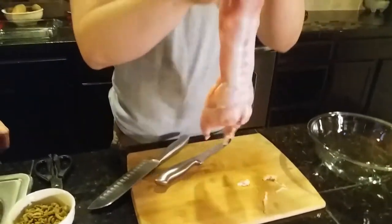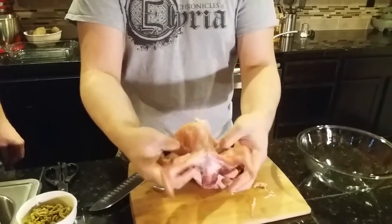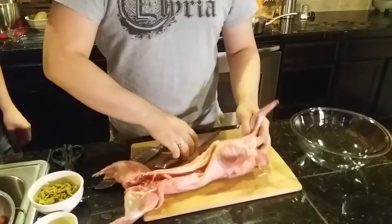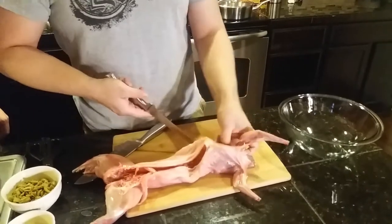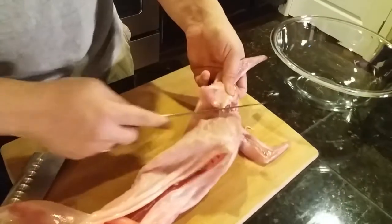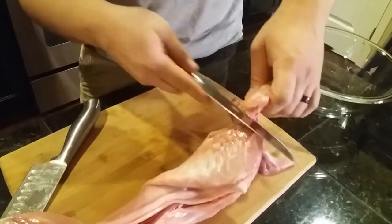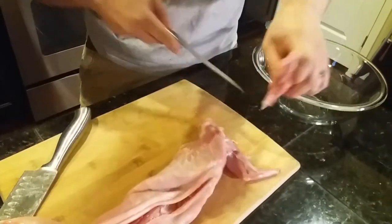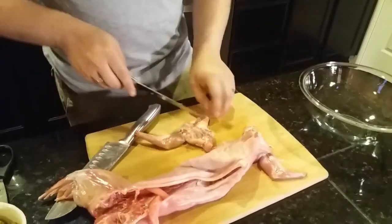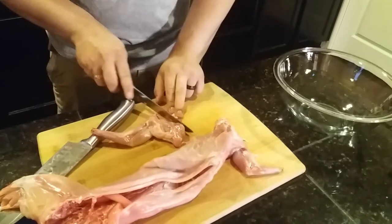To start, we want to work with the front legs. They're not connected to the rabbit by bones — these are the easiest to cut off. I want to go ahead and find where the shoulder blade starts and then make the cut. There's the first one. If you notice, it has a lot of unpleasant stuff on it that we're going to want to cut out.